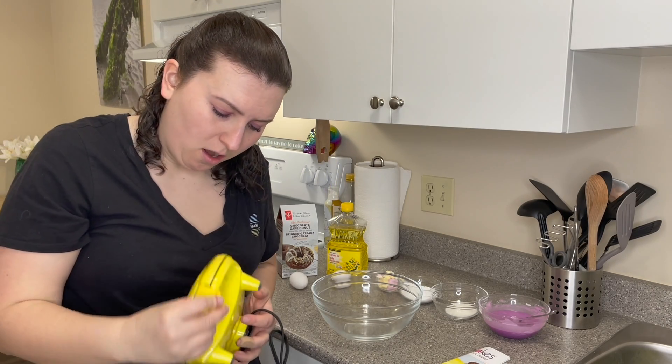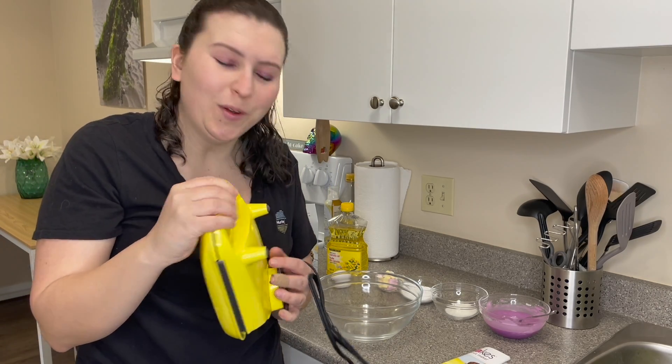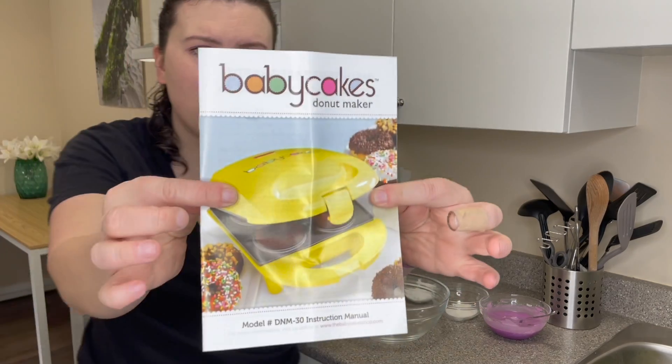Do we lock it? Oh, we lock it — cool. Baby Cakes donut maker.